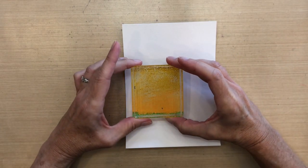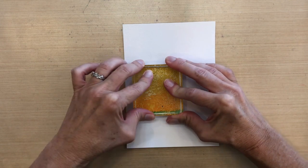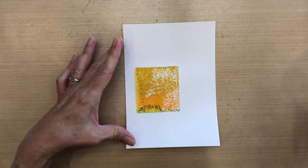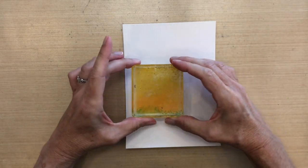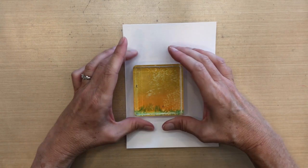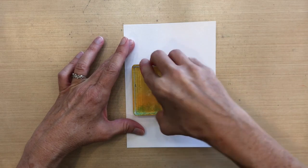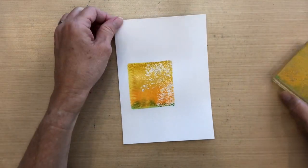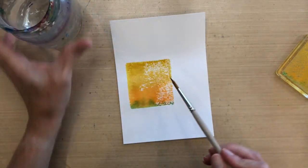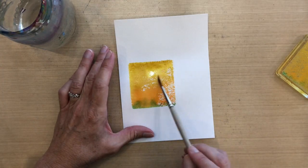Now I'm gonna spritz this with water — I spritzed it twice. The first time I did this I spritzed it probably three or four times, and you'll see it's better to spritz it a little bit more, because when I picked it up it was actually a little bit too dry, so it's very spotty. I went ahead and tried to press down a few more times. What I should have done — and I only realized this watching the video — is spritz my block again and put it back down, but I just didn't think to do that.